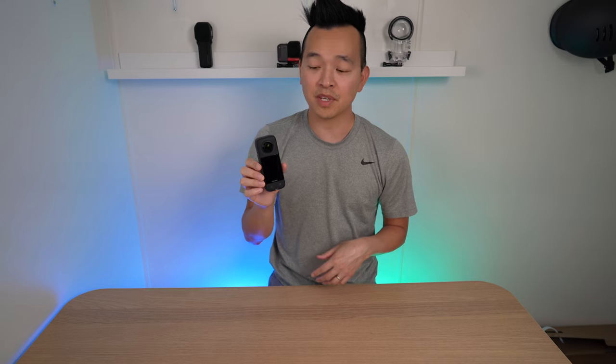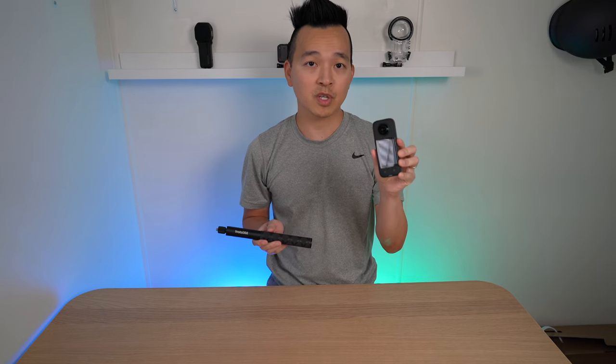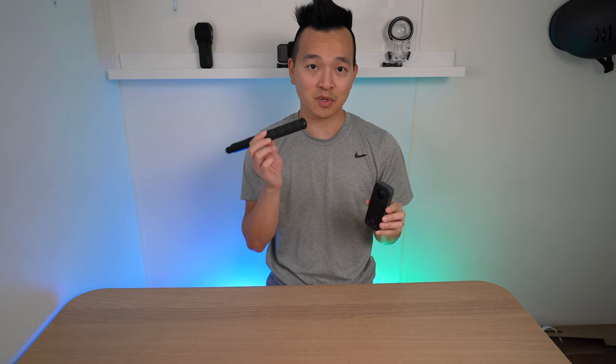There's so much to like about this camera — I'm not going to go over all of it in this video, but I will go over some accessories that I personally use that could help you. If you get the Insta360 X3, do not get it without the invisible selfie stick. This camera doesn't really do well without it.